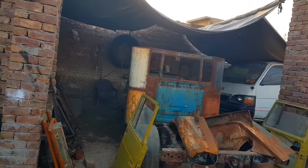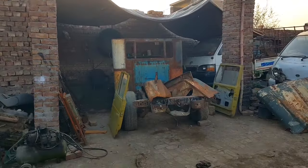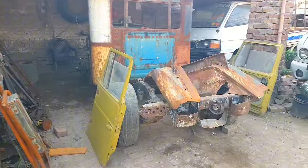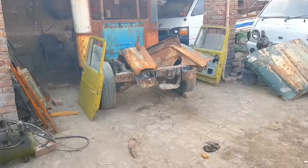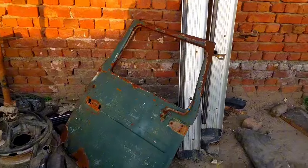The problem is that we modified it almost two years ago and it has been sitting for two years — it just needs modification again. This build has been sitting for two years and has rusted pretty badly.